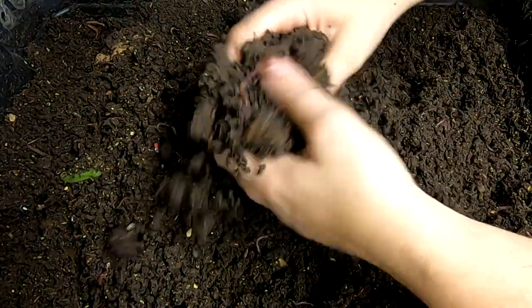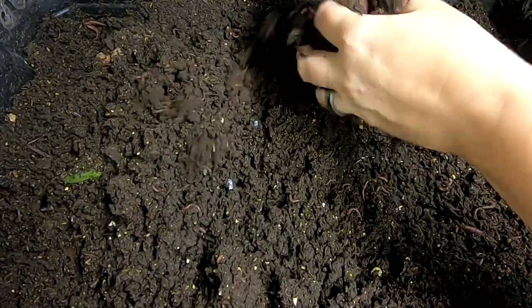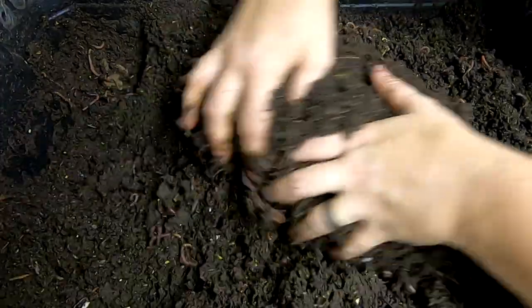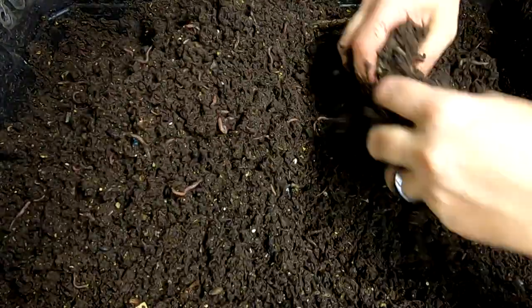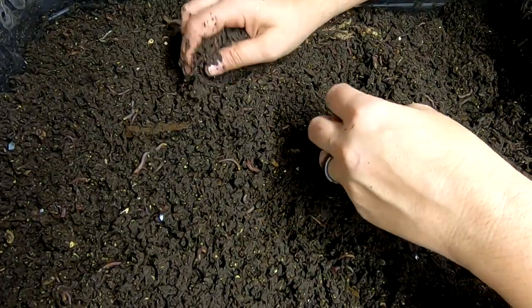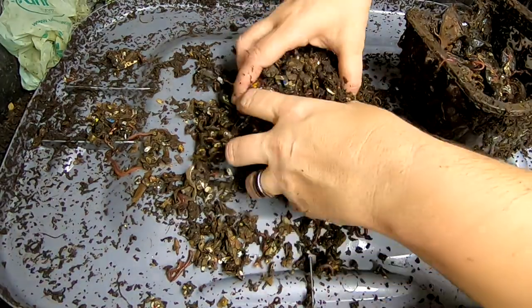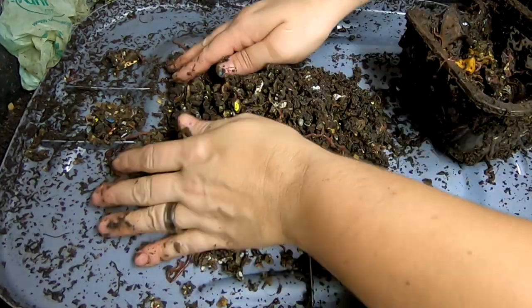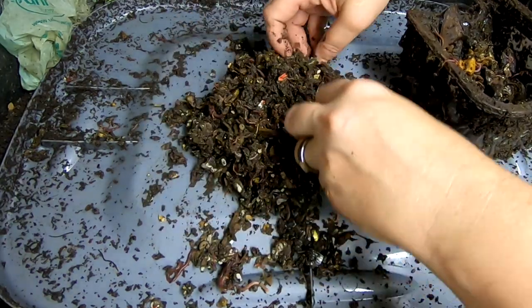I'm going to pick up the big chunks of food and put them back in the bait box, and then take these little guys and put them in the lasagna bin for right now. It's a fair amount of worms to get in a bait box — that's pretty good. I'm going to transfer these over, do a little bit of a light harvest on the rest of the stuff here, and force the worms down, then move them over to the lasagna bin as well.